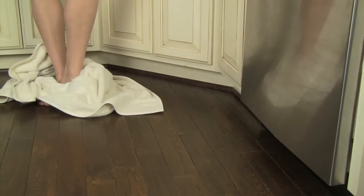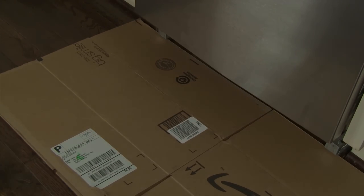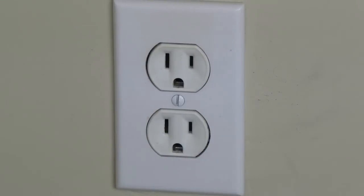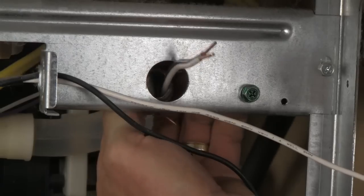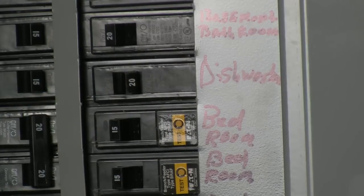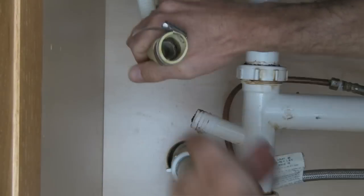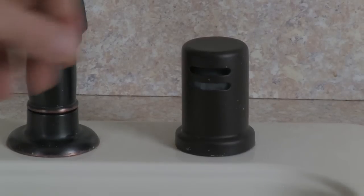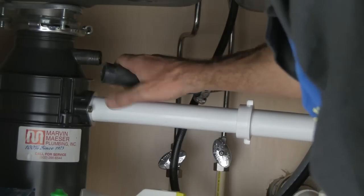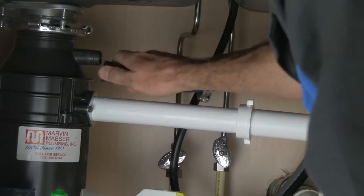Make sure the water is off and have some towels within reach, along with something like a piece of cardboard to protect the floor from damage. You will also need to disconnect the dishwasher from its power source. Sometimes dishwashers are plugged into a receptacle, but 90% of the time they're direct-wired, so the home's breaker panel is the place to do this. Now we can disconnect the drain line. The discharge line is either connected directly to the drain with a drain fitting through an air brake or air gap, or it is attached directly to the garbage disposal.